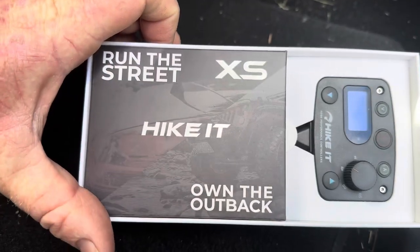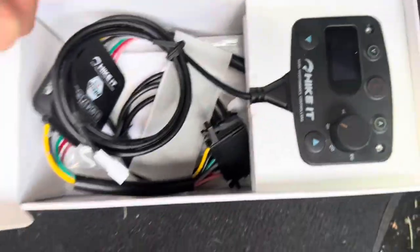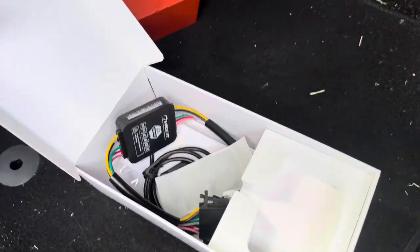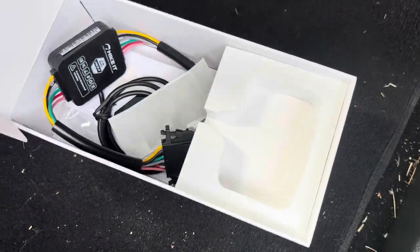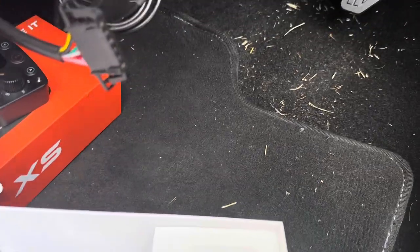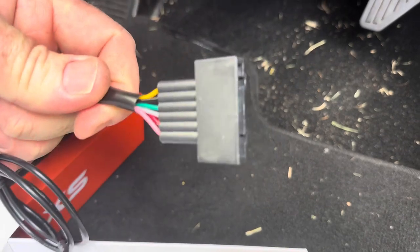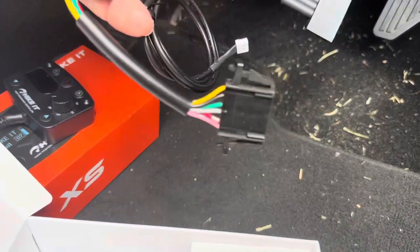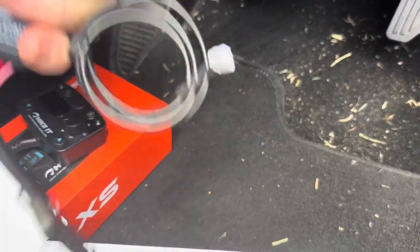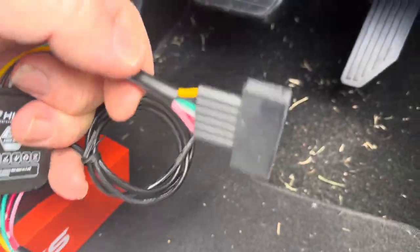There we go — street or outback, that's what they reckon. In the box you have the actual unit, which will stick up here on the dash somewhere. And you have the cable that goes in between your throttle. That plug I pointed to before is this one. You unplug that, put that in there, then put the other end up where the wire connects in. That little white one goes to the unit, and you can put the unit wherever you like.